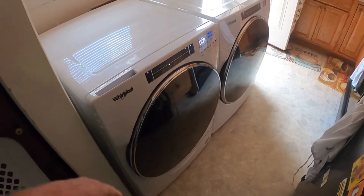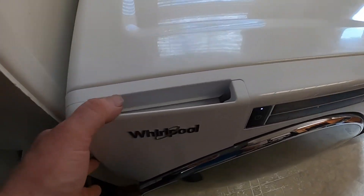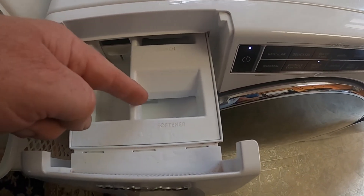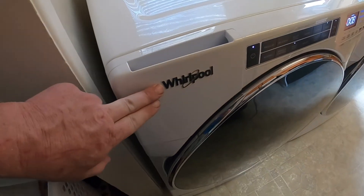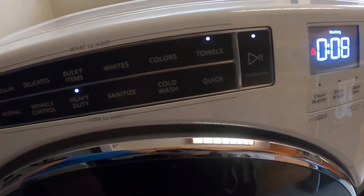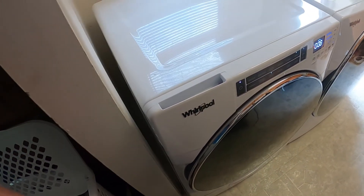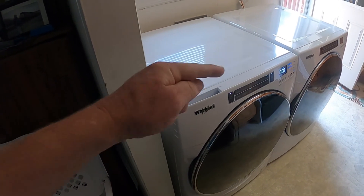We're doing a load of laundry — it only has nine minutes left, so I know it has dispensed the fabric softener. Let's see if it's there — and it is not, it has drained it completely out. It is working! Sometimes these things crack and won't siphon the stuff out properly, but on this one the water valve was obviously bad. So if you have a Whirlpool washing machine with that model number, the water valve may have gone bad and not be putting in enough water to dispense the fabric softener. Thanks for watching — please subscribe and give me a thumbs up if you like my videos.